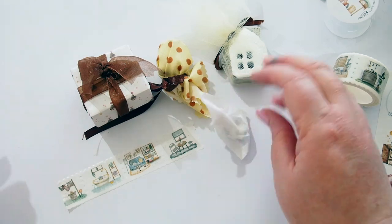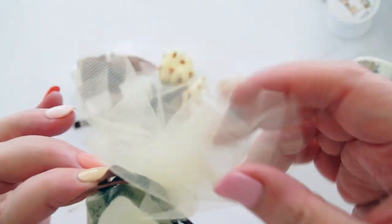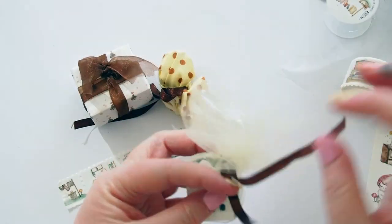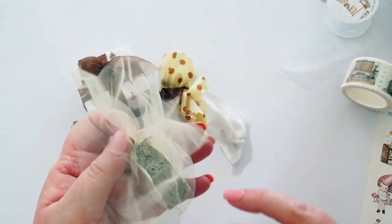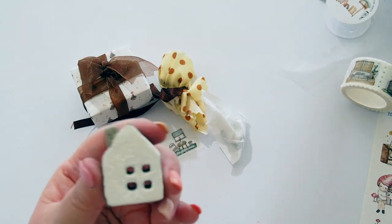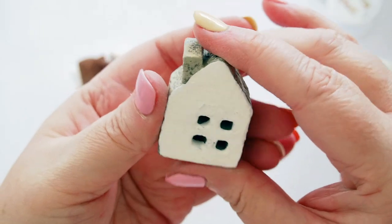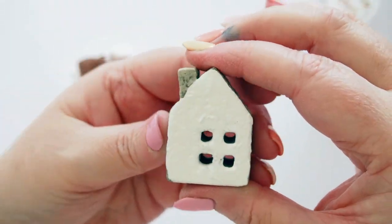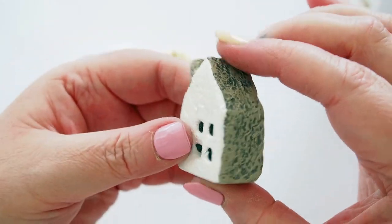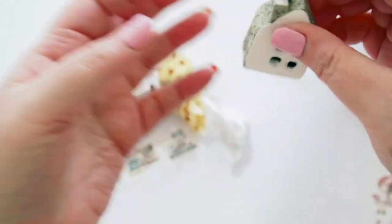Now we have wrapped packages — I'll open this one first because I've seen it online and it's super adorable. Undo the ribbon here — this is really lovely, a little carved house. It feels like stone — I guess it's clay — hand painted with white. It's just so pretty. I love tiny houses, I think that is gorgeous — a nice little decoration for my desk.